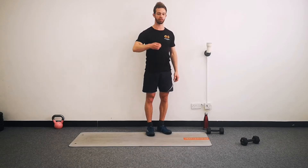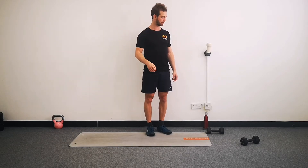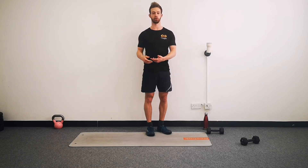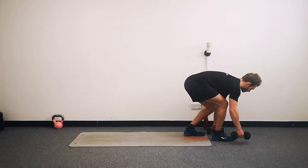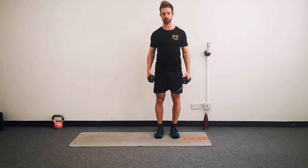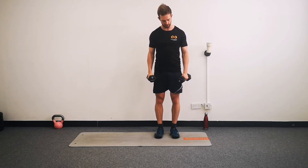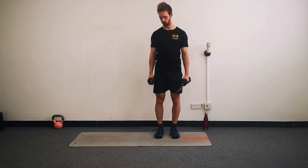We're going to run through five exercises in today's workout. We're going to demo those all and have a practice of them all now, and then we'll get cracking properly. So I'm using two dumbbells - if you've got those at home, do the same thing. If you don't, anything with a reasonable amount of weight that you can relatively comfortably hold in your hands will be perfect.